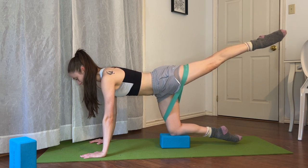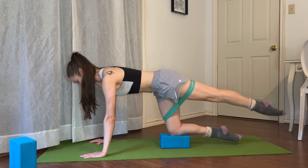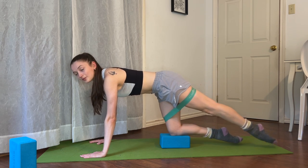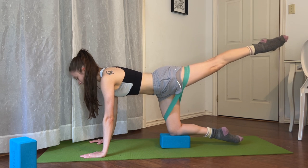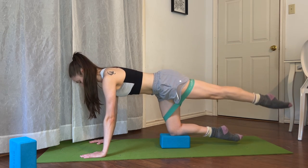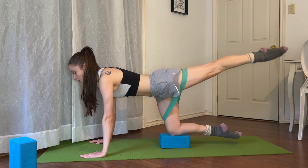I'll start over — one. So it's truly a follow along. Two, and three. The band just adds a little bit of resistance that when we take it away, four, it'll be a bit easier. Five and six. I'm not arching my back — try not to. Seven and last one, eight.